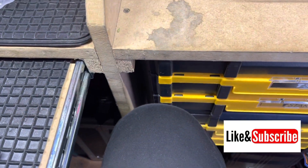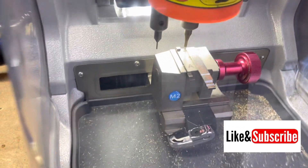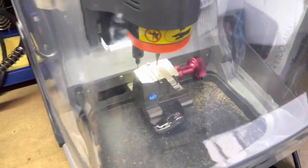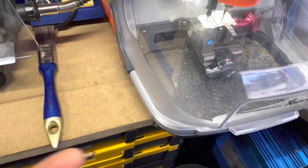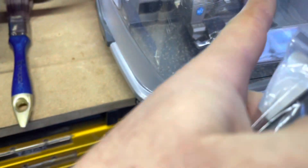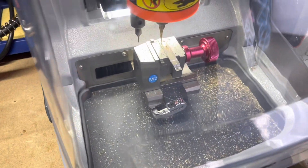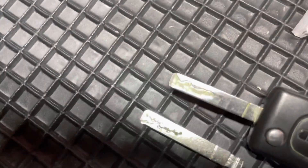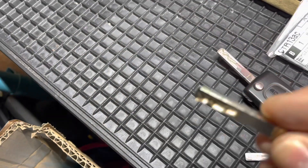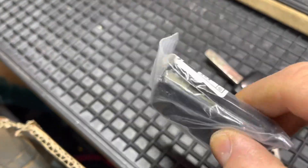So this is the customer's key which we've just traced. I'm going to cut it onto a blade and then run that into the vehicle, and then we'll do an actual remote. Rather than cutting it on the remote straight away — if it's wrong, I've wasted a whole remote — so I just cut it on the blade first so you know if it's wrong. That's the blade cut to match that. We're just going to try this in the van, make sure it works the door and the ignition, and then we can cut the actual remote.